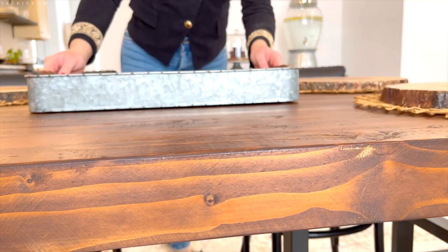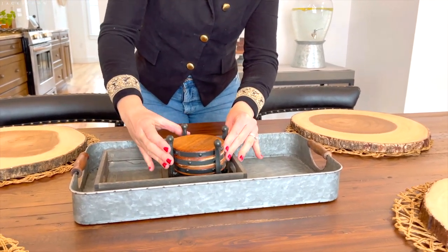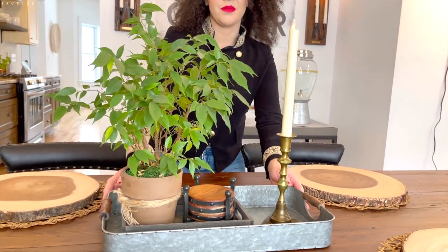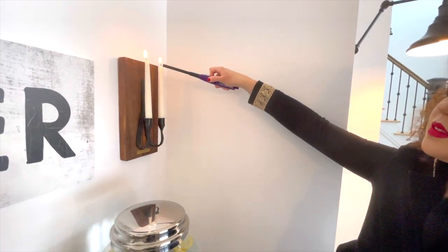I hope you enjoyed this video on how I decorate my modern farmhouse style dining room. I want to thank you so much for watching. Consider subscribing if you haven't subscribed already. I love you all so much and I'll see you soon. Thank you! Bye!